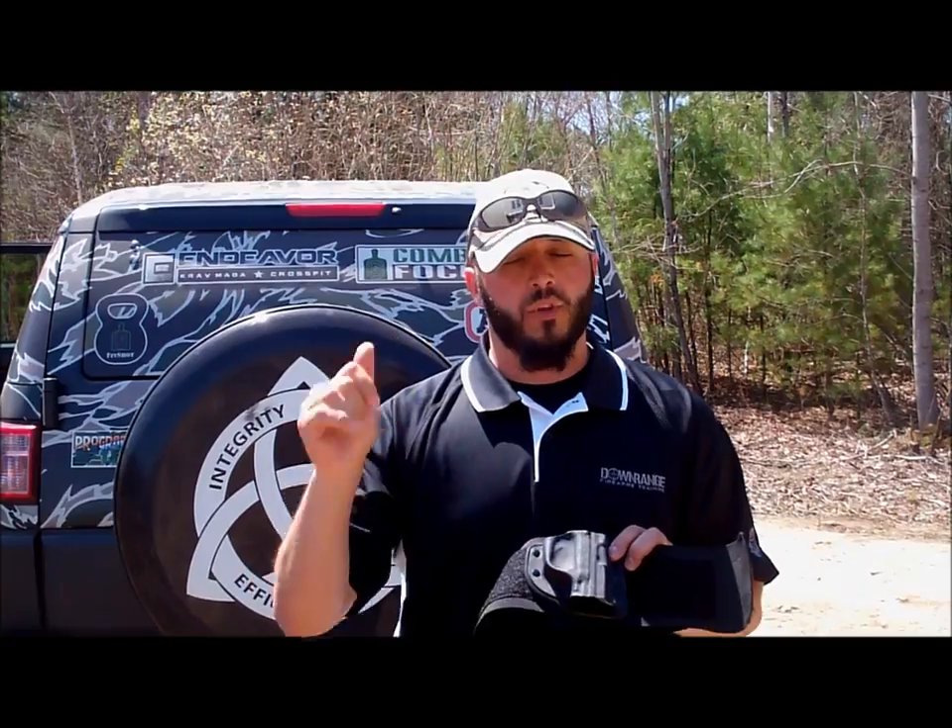To test out how durable it is, I ran it through a portion of the advanced pistol handling class we hosted on the tour. I did some seated shooting and shooting from inside a vehicle, because people are always asking how the belly band performs when you're in a seated position and have to draw the gun — we'll throw some video of that in this video.